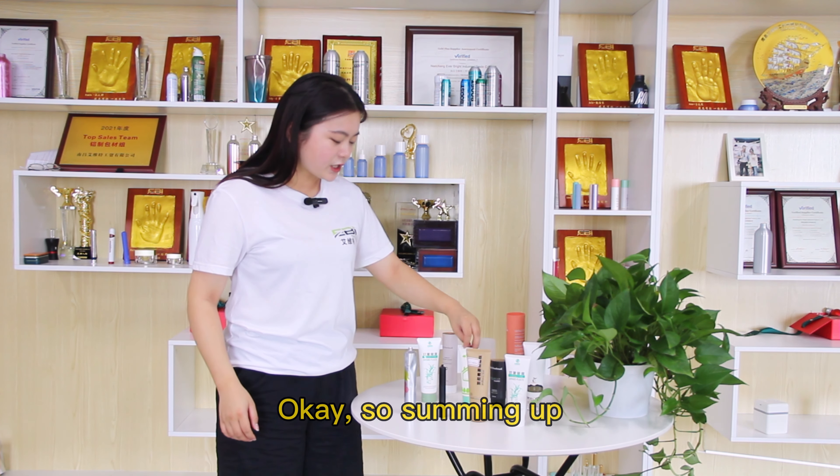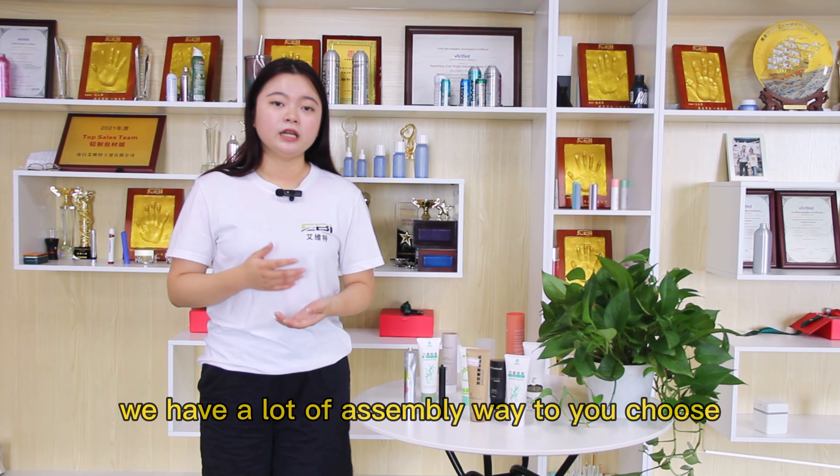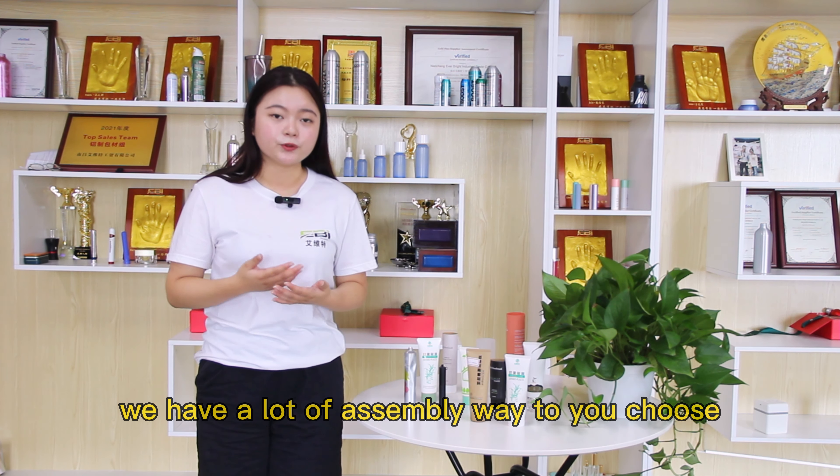Summing up, we have a lot of assembly ways to choose from, and we can provide unique packaging of the tube to our clients.